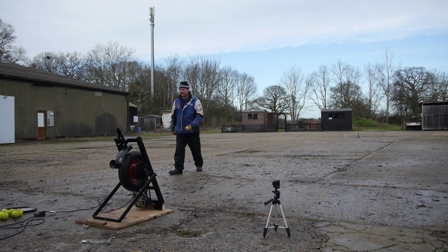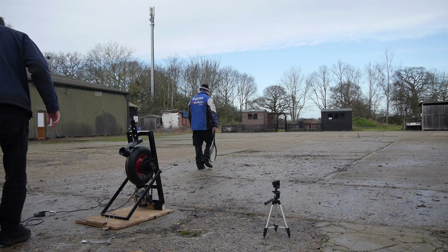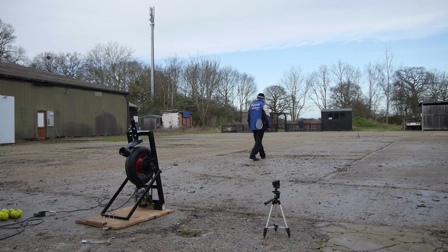You can have a go batting. Yeah. Can I just do full settings? Full power? Yeah, alright then.